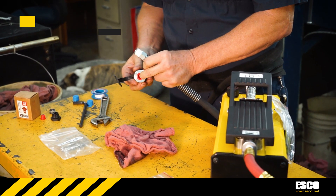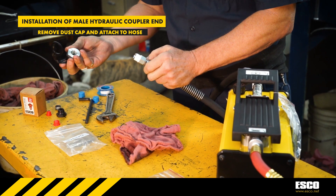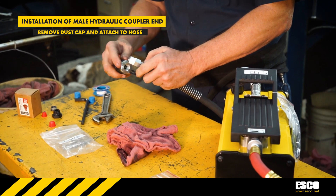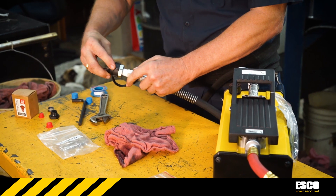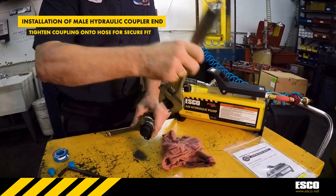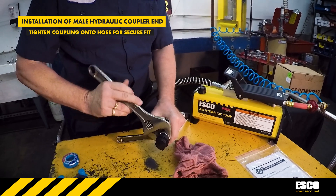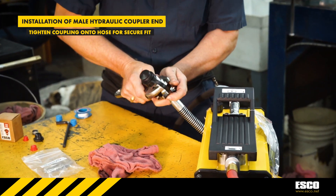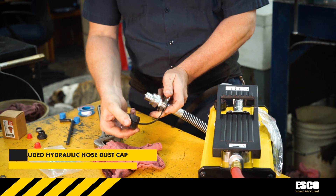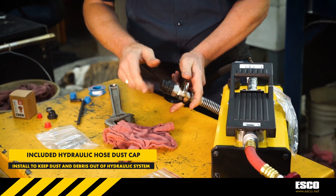Once the hose has been filled, install the provided male hydraulic coupler end and dust cap. Remove the red protective dust cap and begin installation onto the hydraulic hose. Remember to tighten the coupling onto the hydraulic hose for a tight and secure fit. All Esco hydraulic equipment comes with dust caps to keep dangerous debris and other particulates from entering the hydraulic system that could cause significant damage to the pump or the hydraulic equipment in use.